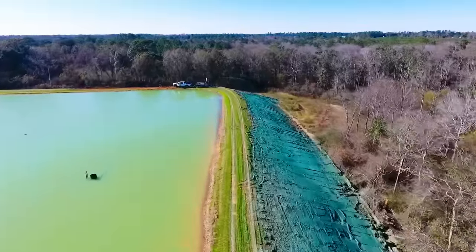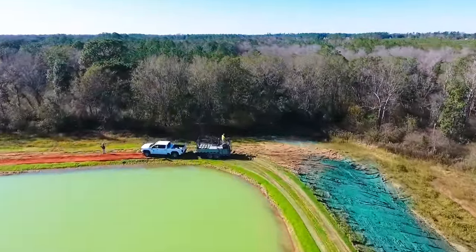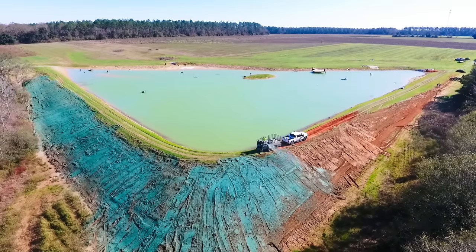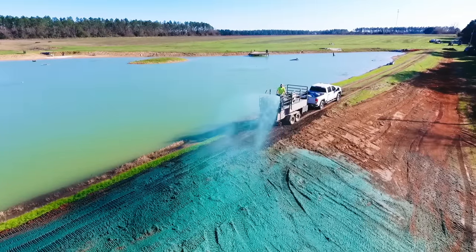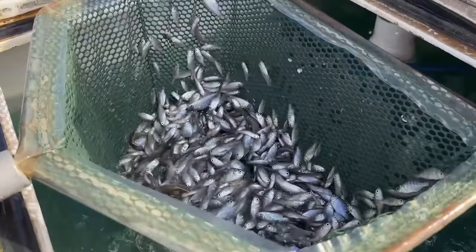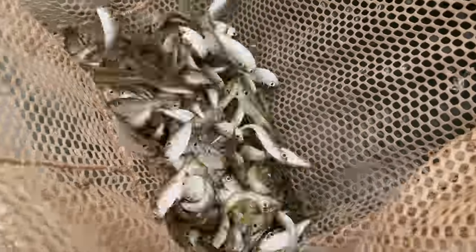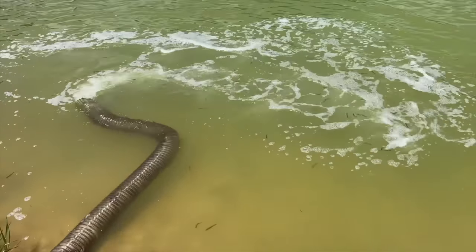We had a long dam and didn't want future erosion issues, so we hydro-seeded it — mixing grass seeds with a sticky tack material and spraying it on the slopes so the seeds hold in place long enough to germinate. And whenever you're building a bass pond, before you add the bass you want plenty of bait. So we added 6,000 fathead minnows, 6,000 bluegills, and 10,000 threadfin shad.